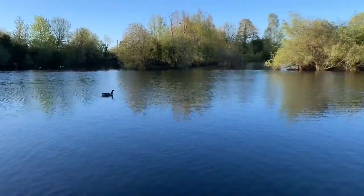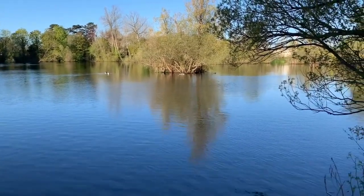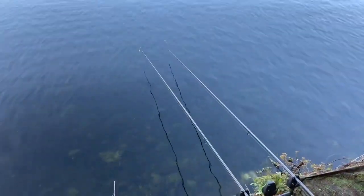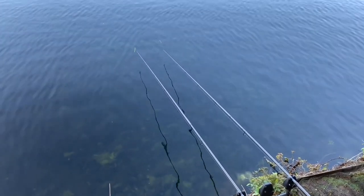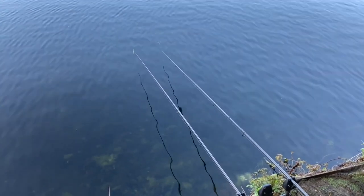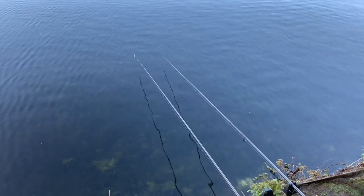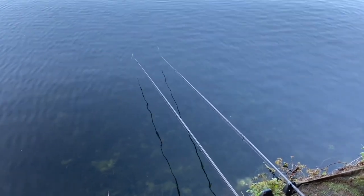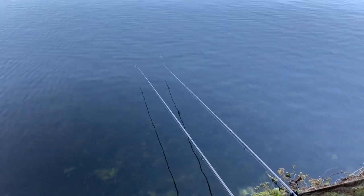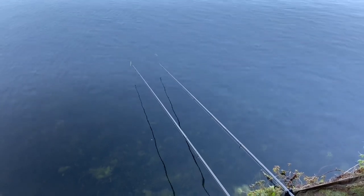It's 6:30 now. No more action through the night other than a few liners. Then I had a run at 5:30 this morning and lost the fish a couple of rod lengths out - very, very frustrating. It just weeded me in a dense weed bed to the right. Got the rods back out. I always like to wake up and give it an hour or hour and a half before baiting up - recast the rods to get some fresh worm smell in the water without disturbing the swim too much. That's what got me the bite - less than ten minutes after recasting without any spawned bait over the top, I got that run.